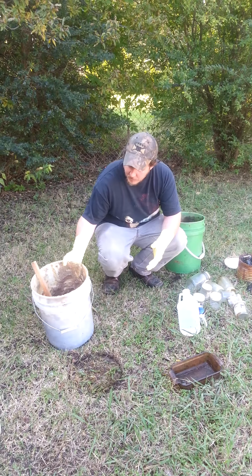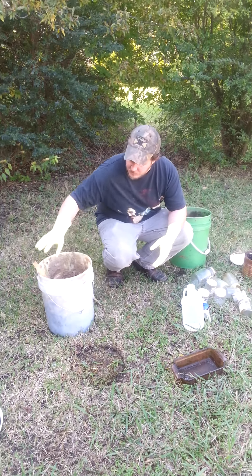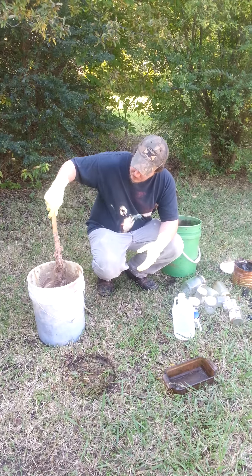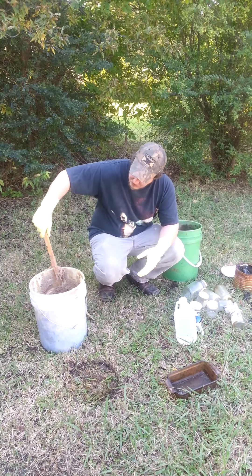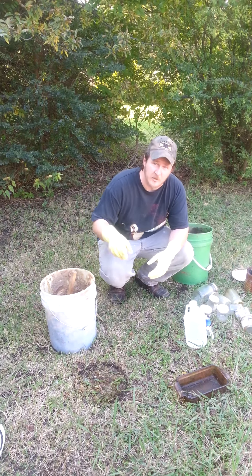Trapper Dan here. We've been talking about our coyote bait. The meat's got a good taint to it, good smell, nice thick texture. It's got some chunks in it, you can still see the meat fibers. It's not completely broke down. It's the way I like it.